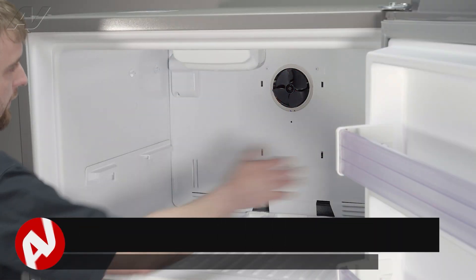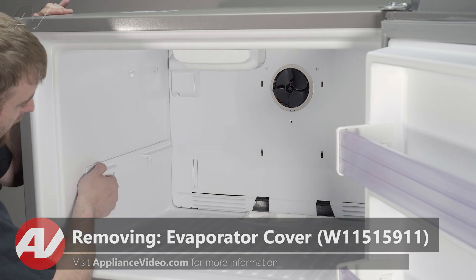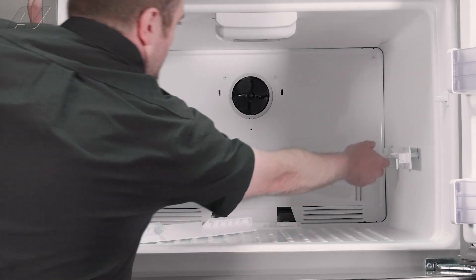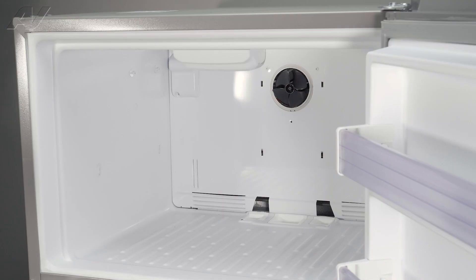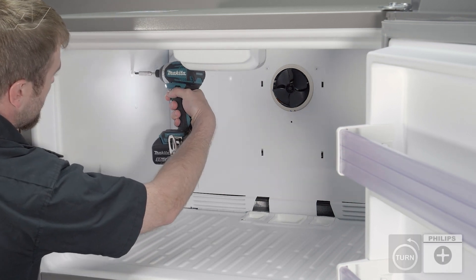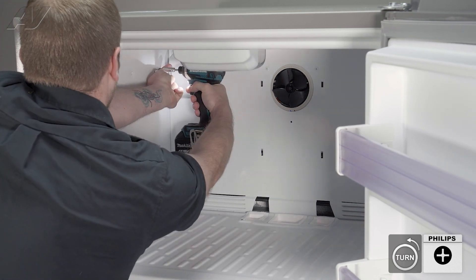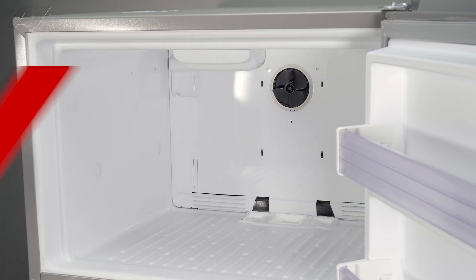Next, we will have to remove these rails as well as these screws in order to take off the evaporator cover. To pull off the rails, just slide out and set them to the side. Then, let's get our screwdriver and remove these two screws at the top. Take these out and set them to the side.